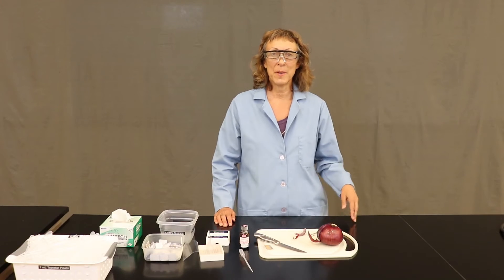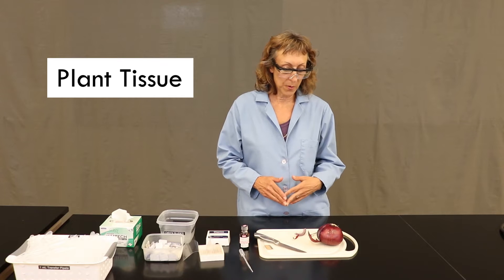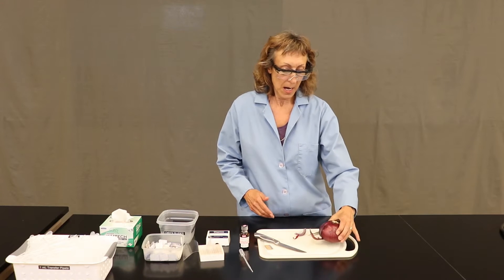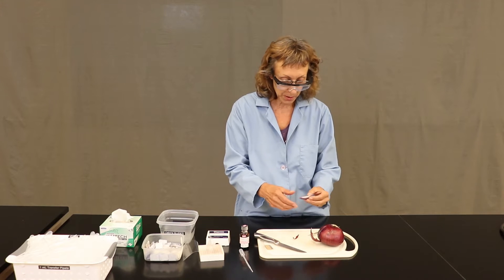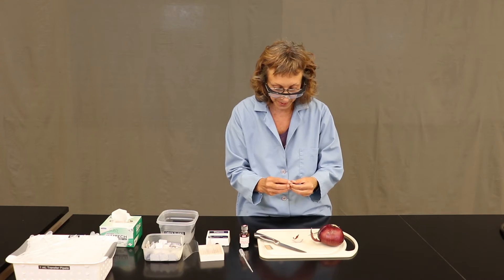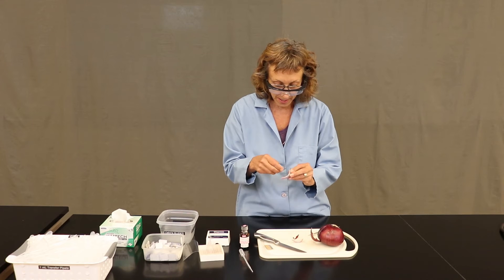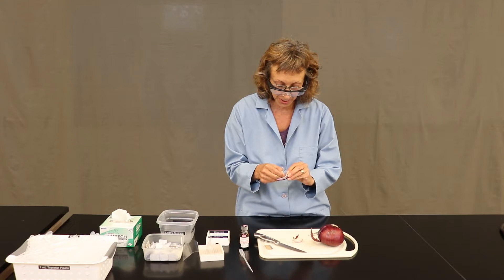The first slide we're going to make for today's lab is a plant tissue slide. We're going to make a slide of some onion cells. Onion cells are really nice because we can look at the inside of the onion and peel off a single layer of onion cells that we can then look at under the microscope.